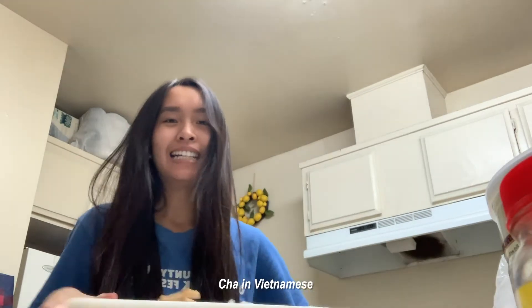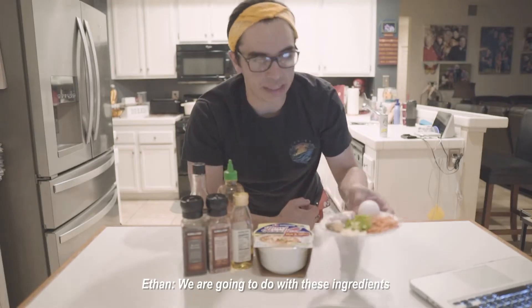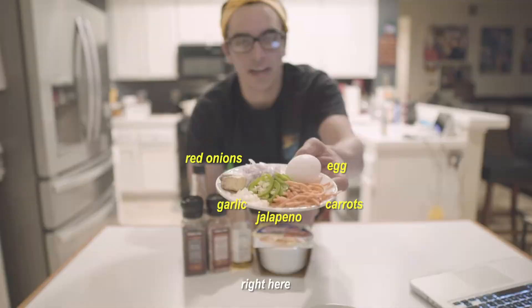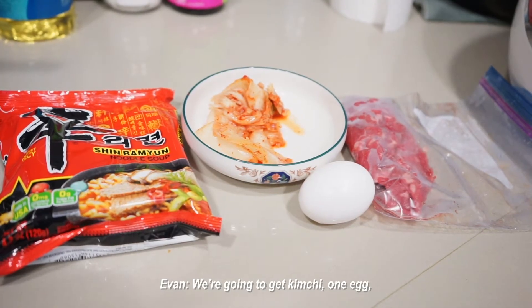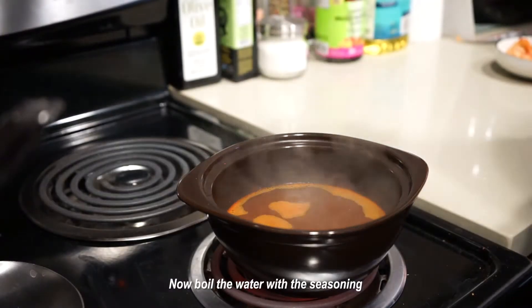We have some cut onions with some chaat. We're gonna use these ingredients right here: I'm gonna get kimchi, one egg, some shabu-shabu meat, and also be sure to cut up some tofu as well.